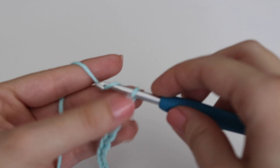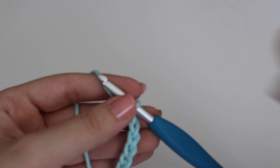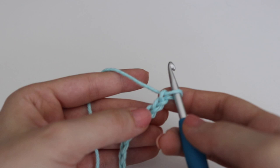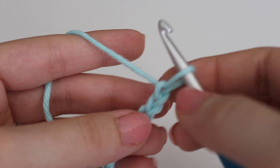Once you have your chain of a multiple of 2 plus 1, you're going to make a double crochet in the third chain from your hook, and the two skipped chains will count as your first single crochet. The loop on your hook does not count, so you count three chains from your hook: 1, 2, and 3 — and in that third chain you're going to do a double crochet.